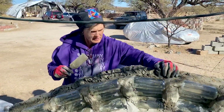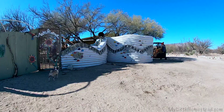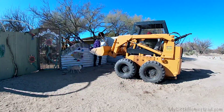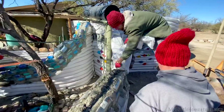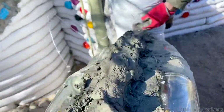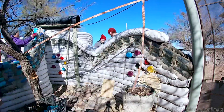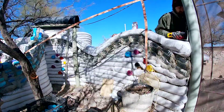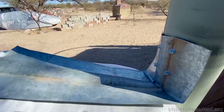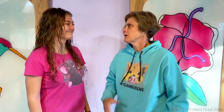Since it worked so well last time, we are using mortar in between the bottle layer and the bag layer to adhere those two different materials together. Bryson is continuing to put on more cleats — he's got a metal cleat going up against that metal pole. The cleaning system, again, is working great. Those walls are very, very solid.